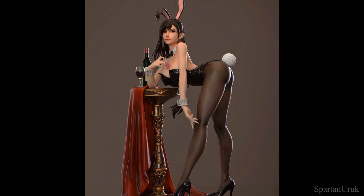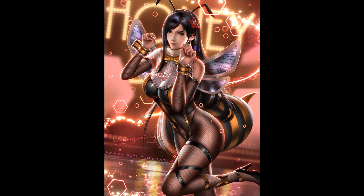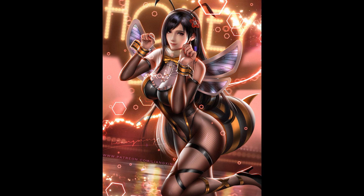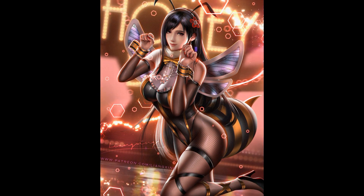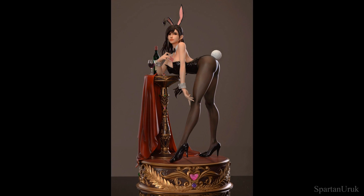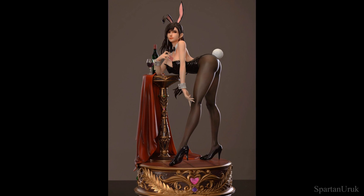I'm not entirely sure what type of design this is based off. I thought it may be inspired by the Honey Bee Tifa design — they kind of look similar — but I don't really think it's based off any specific design from the game that I can remember. So if you guys do know what this design is from, please leave a comment below. Also let me know what you guys think of the statue, if you like it, if you dislike it, and if you're gonna pre-order.